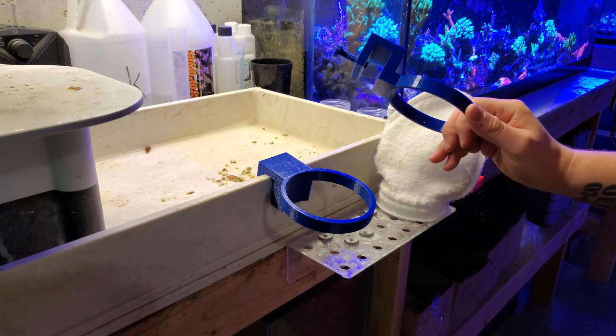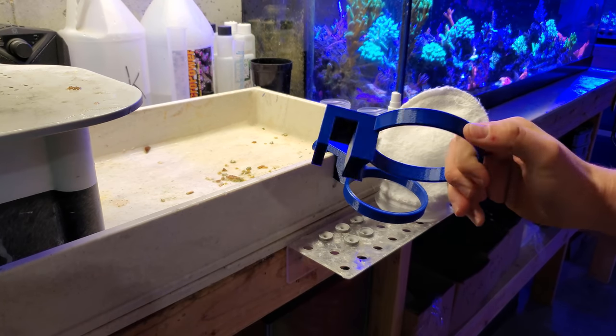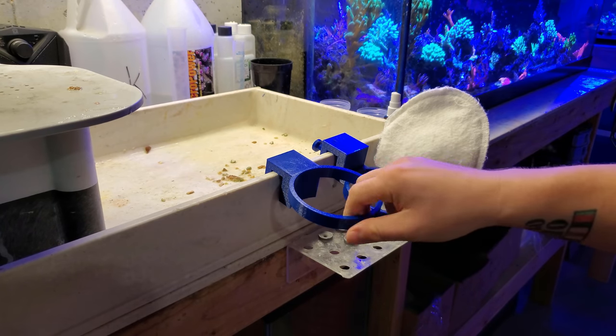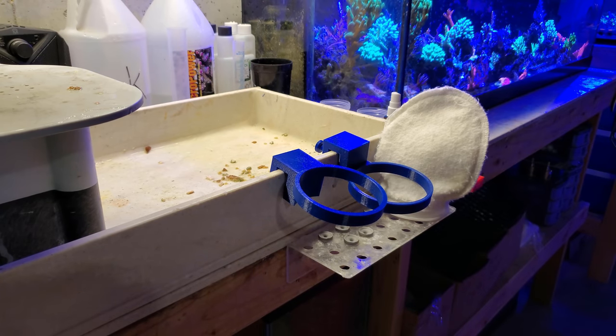So I decided to create these filter sock holders, which can sit on a regular tank — like those tanks you get at Home Depot that people use to make DIY sumps. Using those dollar-per-gallon tanks to make sumps, these can fit right on the rim and can be screwed down to height to hold it.